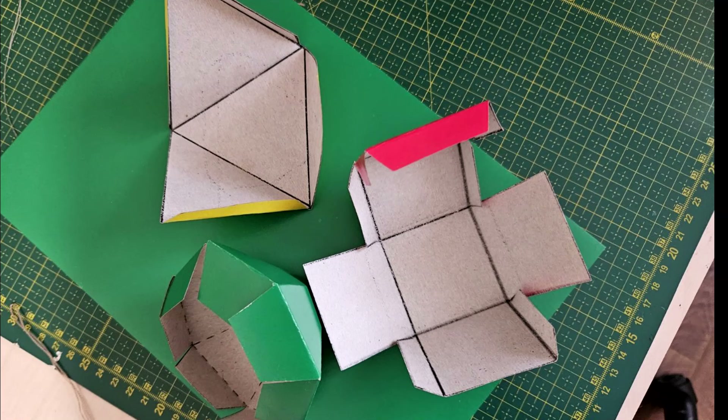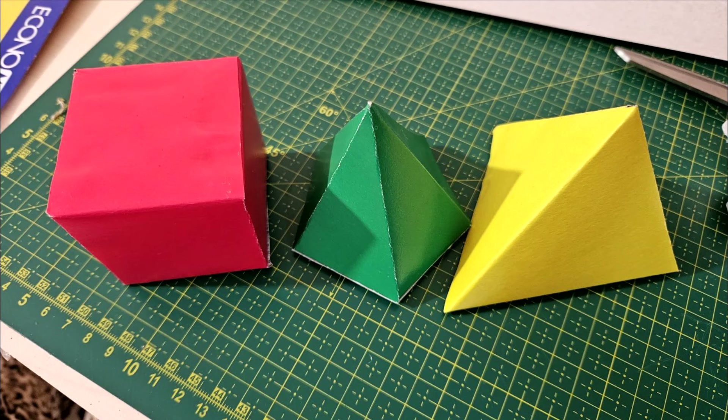Ещё было интересное домашнее задание по математике, кстати: сделать 3D-фигуры. Это делается буквально минут пять — ищите в гугле сразу готовую схему, распечатываете на картоне (круг, квадрат — готовую схему), вырезаете и склеиваете. Принтер на картоне печатает — проверено. Мы сделали сразу несколько. Да, домашнее у нас весёлое.